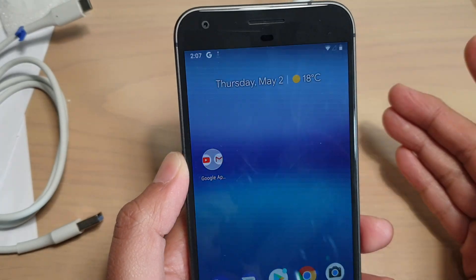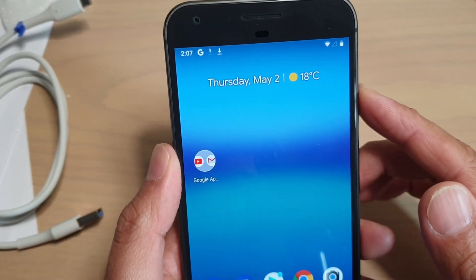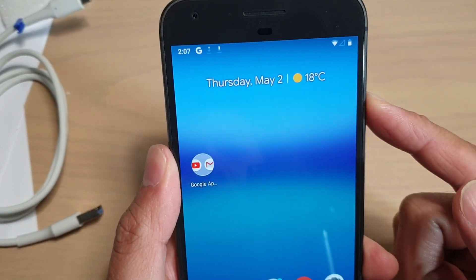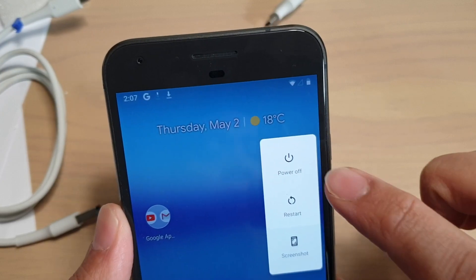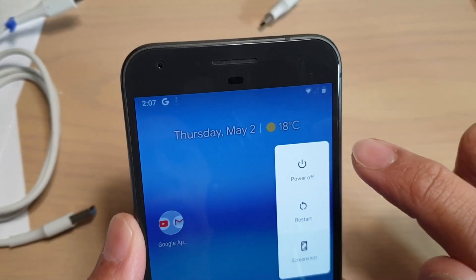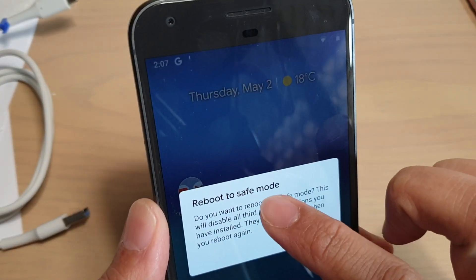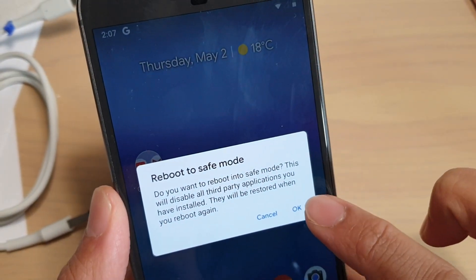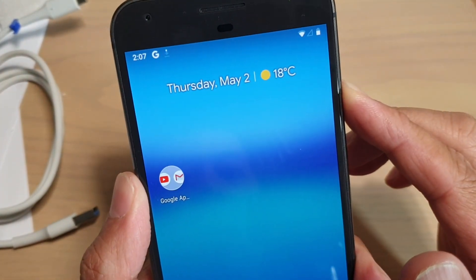For when the phone is on, press and hold the power button and you can see the power off menu comes up. You want to tap and hold this button, and then it says 'Reboot to safe mode.' Tap on OK and that will allow you to boot into safe mode.